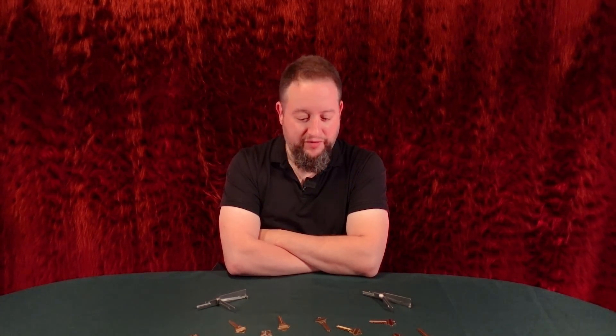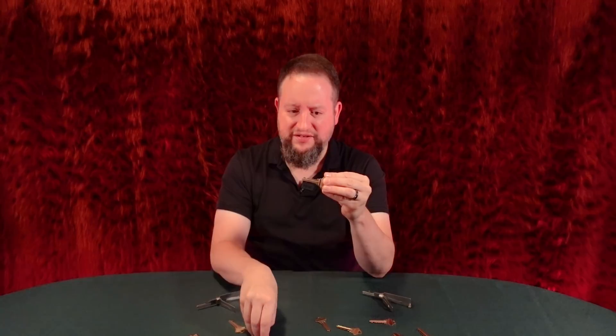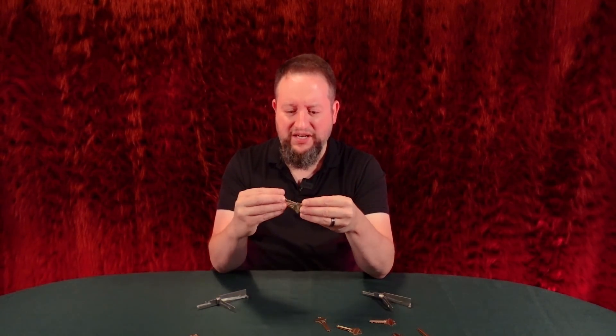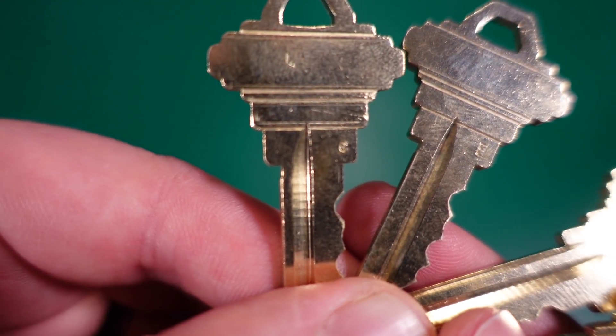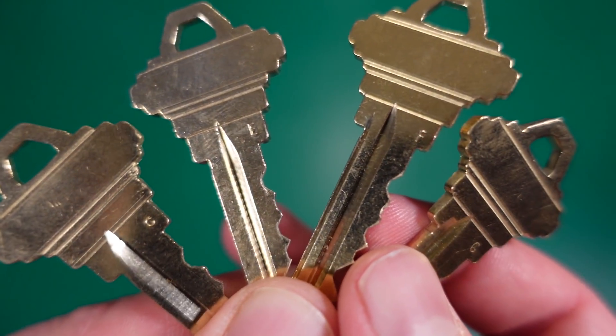But these are all different keys. Those of you with sharp eyes and my nice new camera are saying, Dave, these are all the exact same key — they're all cut to the same bitting. How could they be different keys? They're different keys because this one says C, this one says G, this one says F, this one says E. What's going on with that?